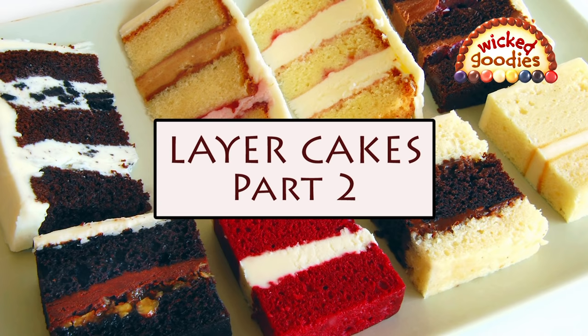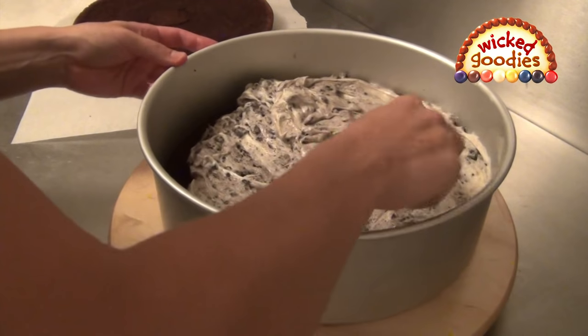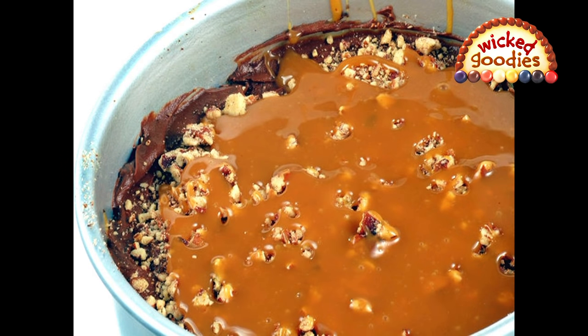The trick to this filling method is to use the baking pan not just for baking the cake sponge, but also for filling your sliced cake layers and holding them all together.